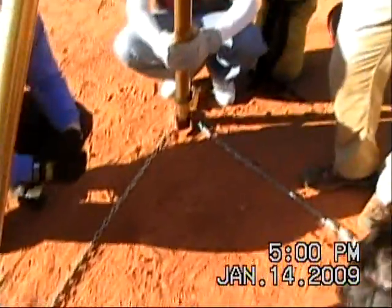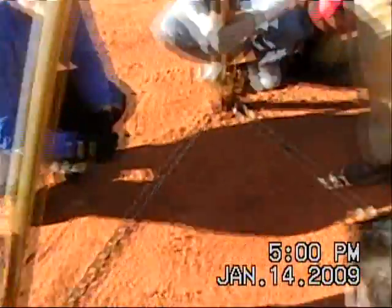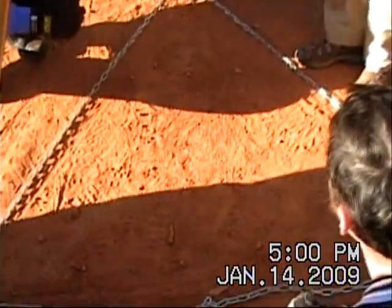I'll change it to my manufacturer's spec. Now, if our hole is right here, our entry point is right here — this is kind of dicey.